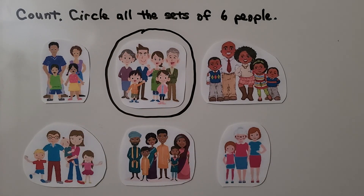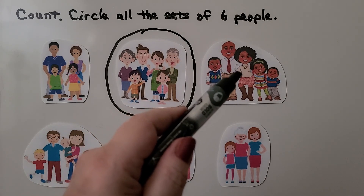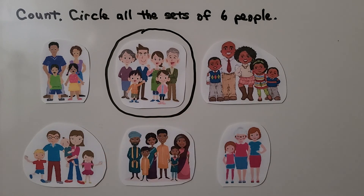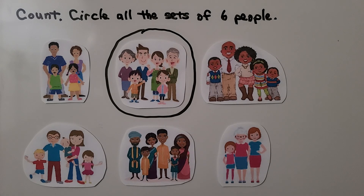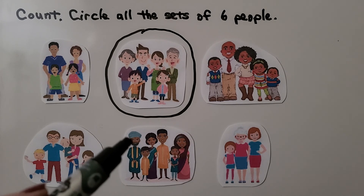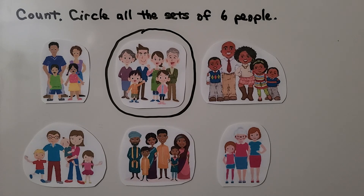How many people are in this family? Can you count them? Let's count them together: one, two, three, four, five. There are five people in that family — that's not six, we need six people. We can count this one: one, two, three, four, five — there are five people in this family. Let's count the people in this family: one, two, three, four, five, six. We can circle this one — there are six people in this family.